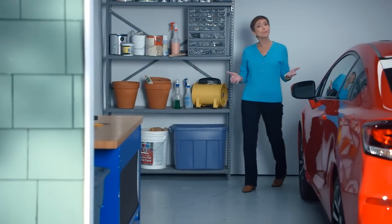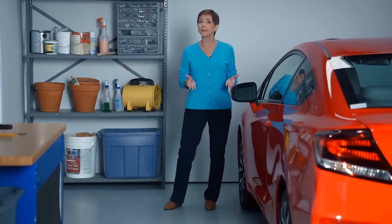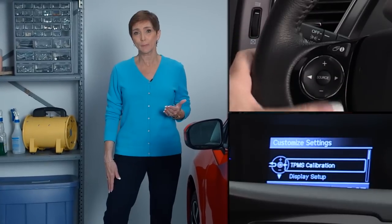Hi, I'm Valerie from American Honda. In this video I'll show you how to calibrate an indirect tire pressure monitoring system, or TPMS, using the steering wheel buttons and the intelligent multi-information display, or IMID.